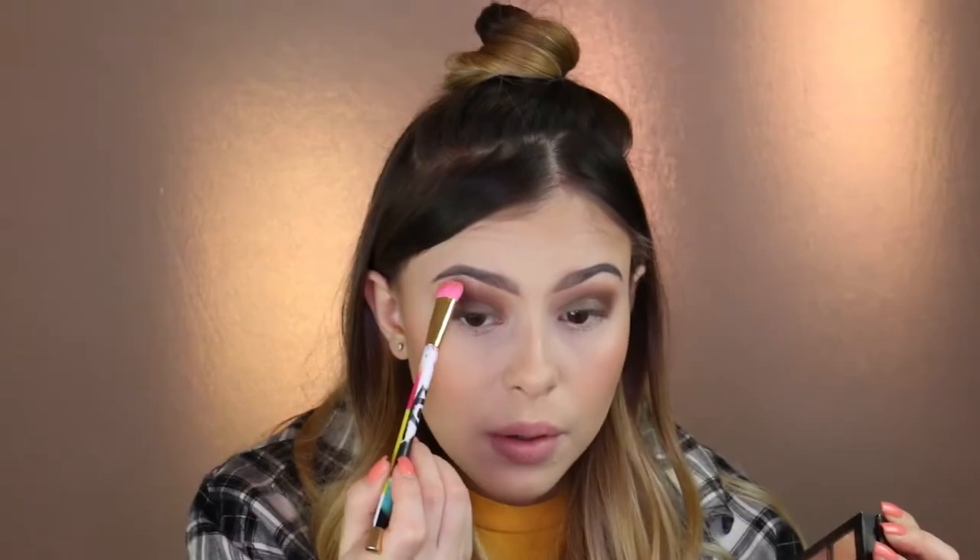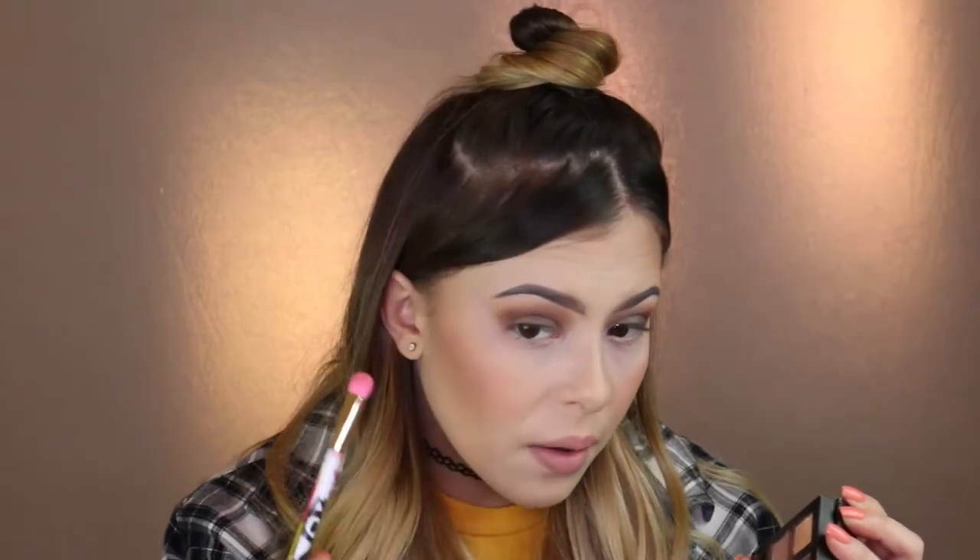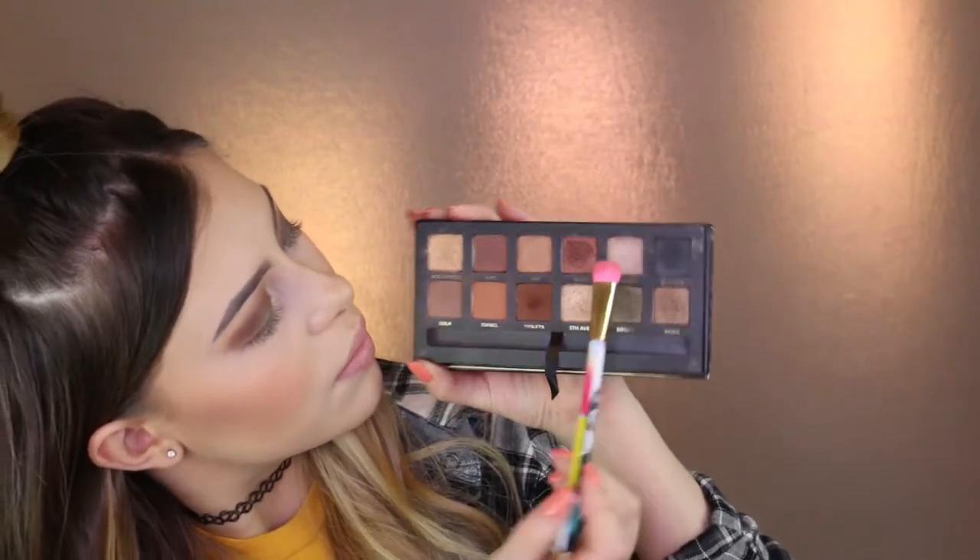Using an ELF brush, we are just going to grab the color Muse and put it on the corner of our eyes. Then let's mix together the color Hollywood with Marina and put it under our eyebrows.